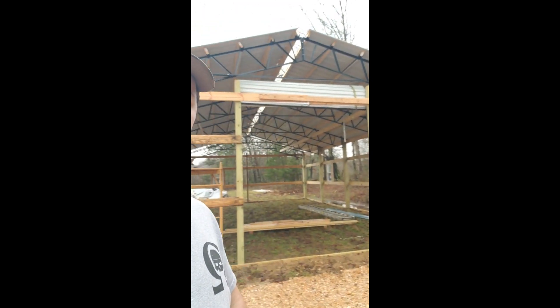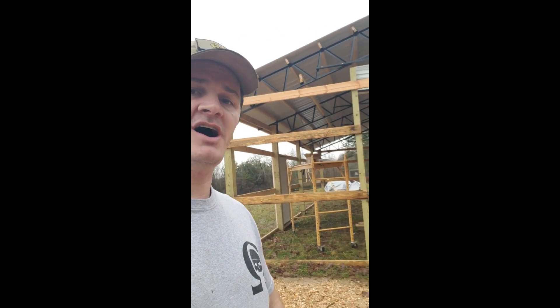Hey folks. Don't know if you can tell or not, we've had a little bit of rain. But ultimately what I wanted to show you is the new shop.